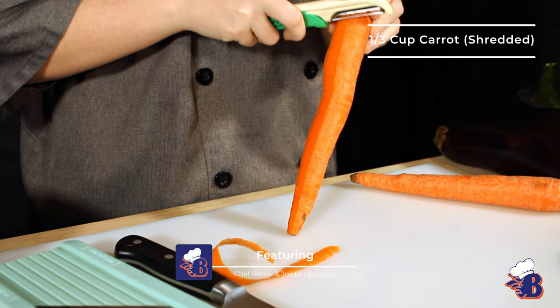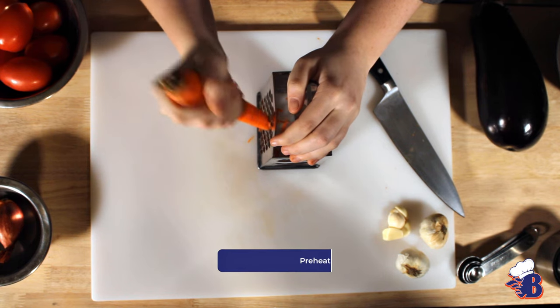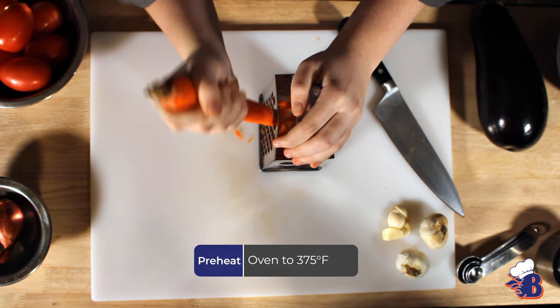I'm Chef Brent Penix at Blackman High School. I'm Jordan Johnson, a senior at Blackman High School. Today I made ratatouille.